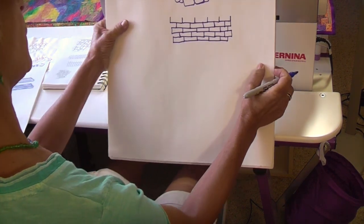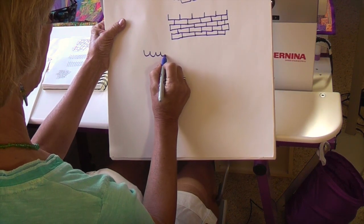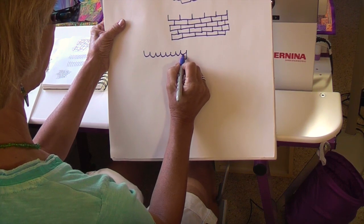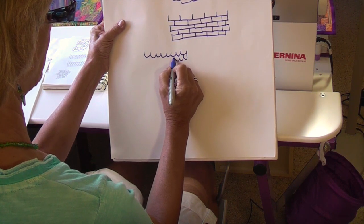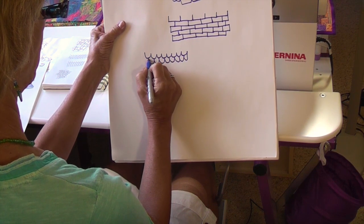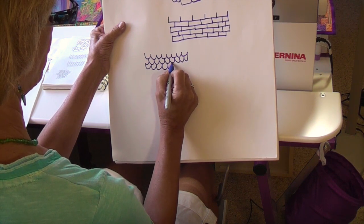How about those shingles? Shingles are similar in that we're going to be doing this kind of thing — similar to the bricks in that when I come back to do the next row, I'm intersecting in the middle of what was preceding it. So there are shingles.